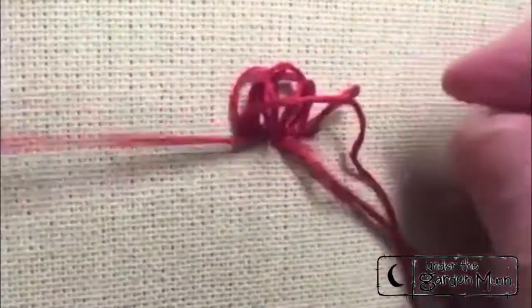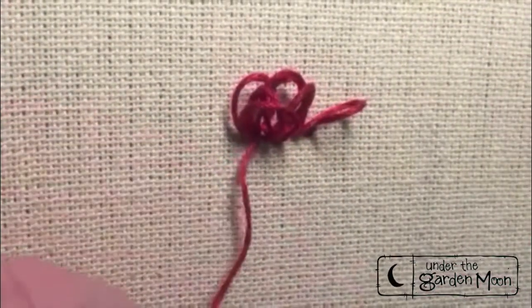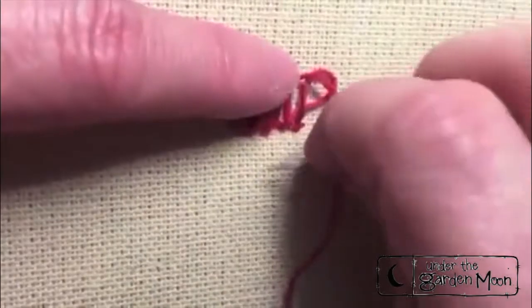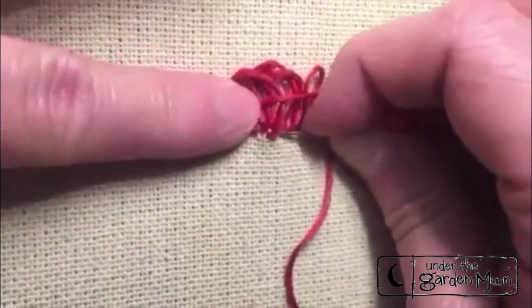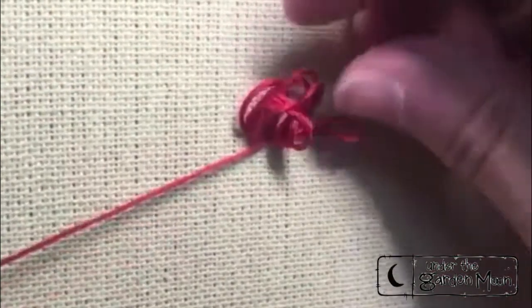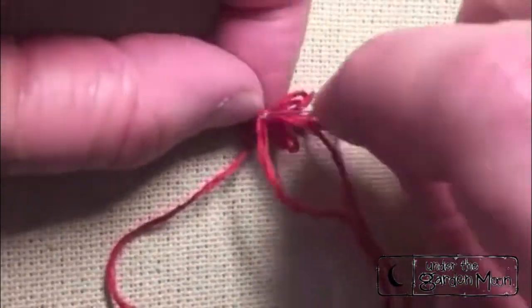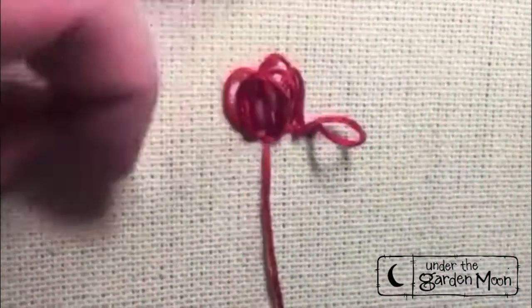The closer that you make your loops and the closer you create your pile, the better your fluff will look. As we give it a haircut, you can see that you definitely use both hands when you're doing this stitch.